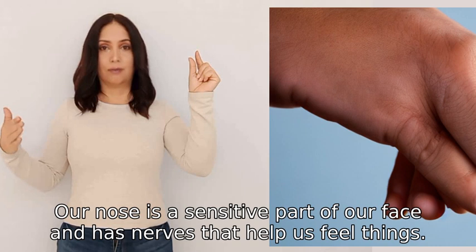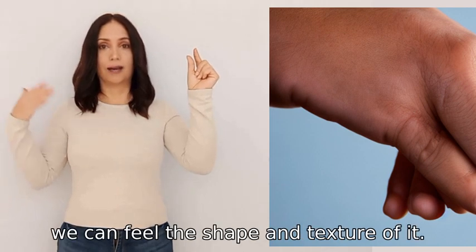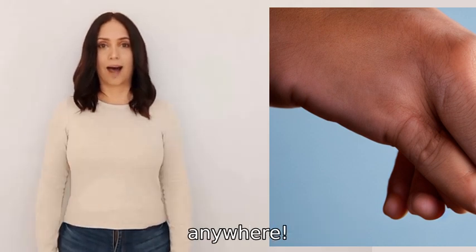Our nose is a sensitive part of our face and has nerves that help us feel things. When we touch our nose, we can feel the shape and texture of it. It's a fun little exercise to do and can be done anytime, anywhere.